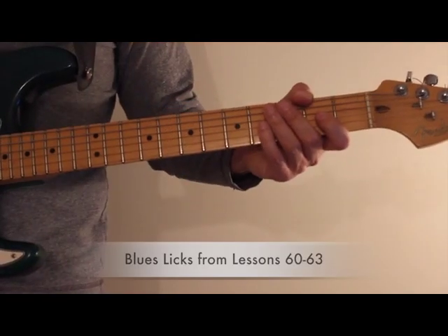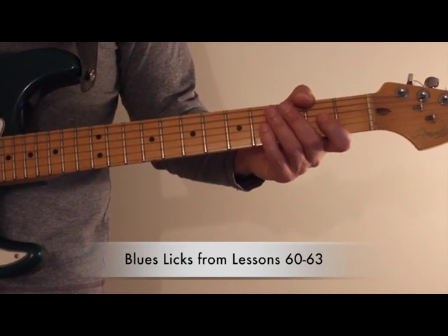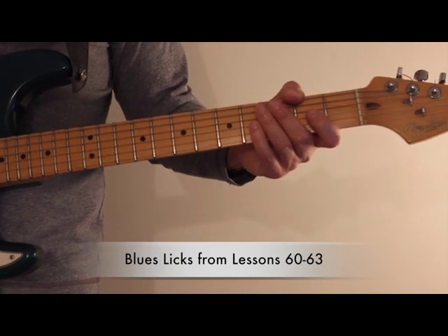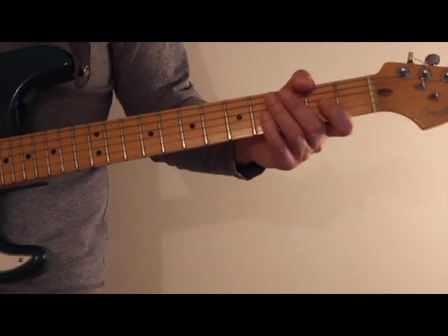In this video, we're going to look at the blues licks from lessons 60, 61, 62, and 63. These licks will use open strings, vibrato, and some slides.